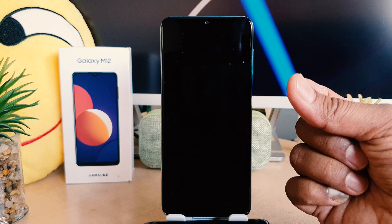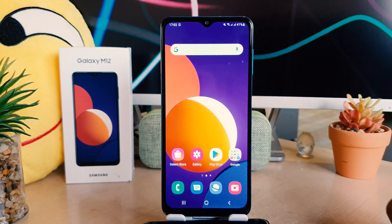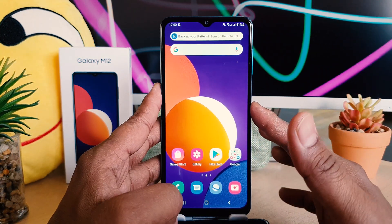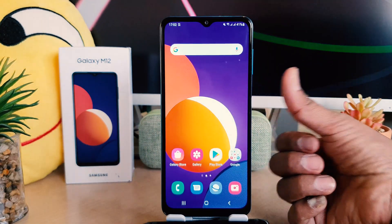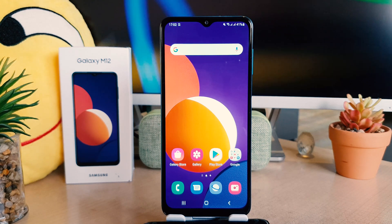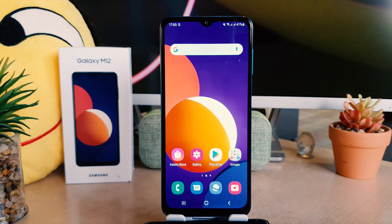I had previously registered this finger, so I will touch my finger right over there. You can see it's very quickly unlocking. This is really quite interesting. So this is how you can easily set up fingerprint in your Samsung Galaxy M12.